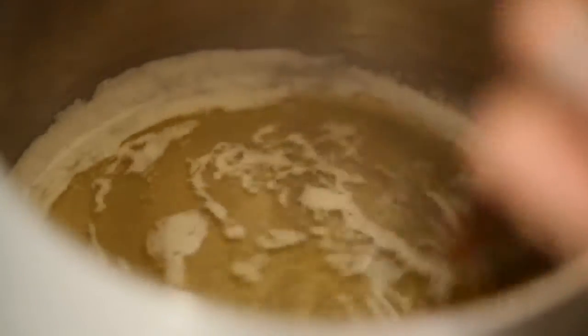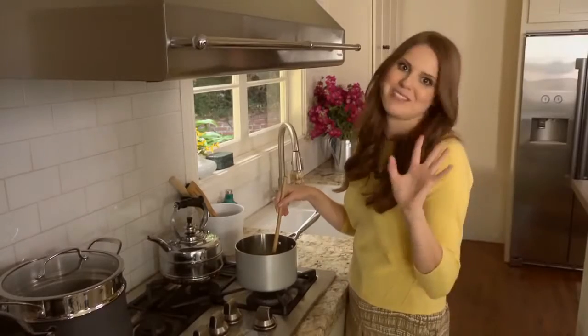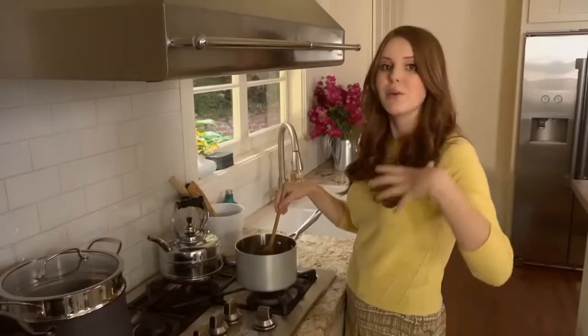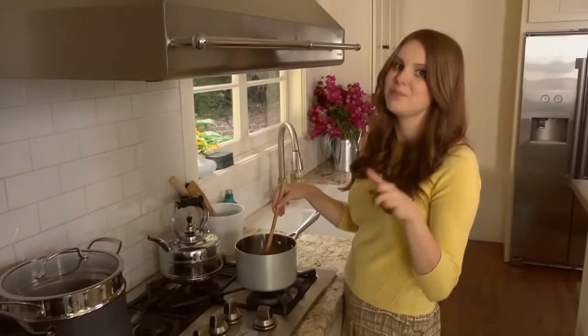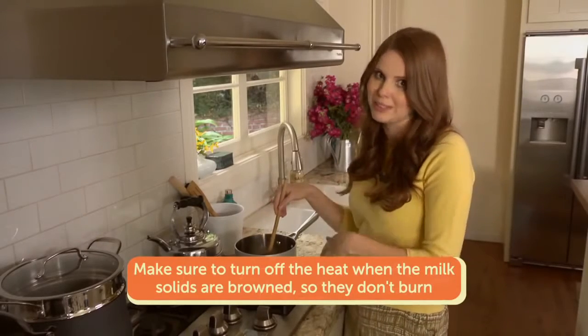I'm just letting my butter melt — what I want is for the butter to completely melt and then it's going to foam up. Don't freak out when that happens, it will happen. It'll foam up and sort of spit a little bit, and what's happening is that's the separation process. Once it foams, it'll calm down and you'll see all of those golden brown bits — and that's where it gets a little dicey. You want to make sure you turn off the heat because the brown bits will continue to cook if you leave it on. You want your brown butter to be a really rich golden brown, kind of like the color of waffles.